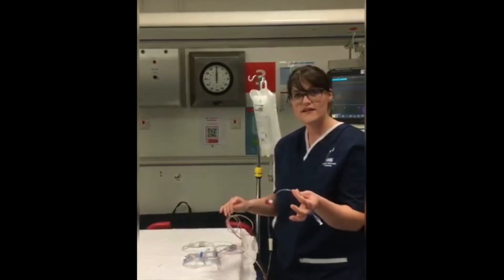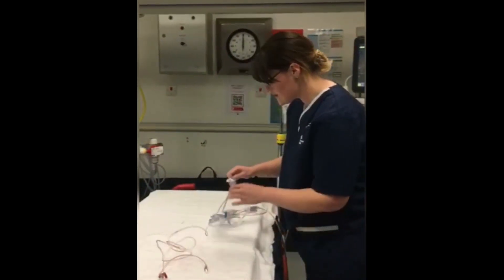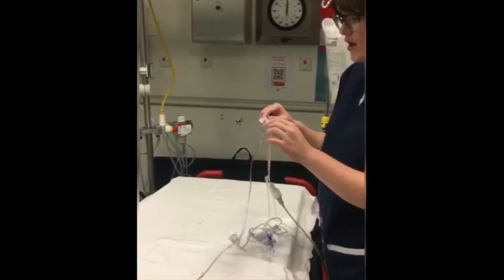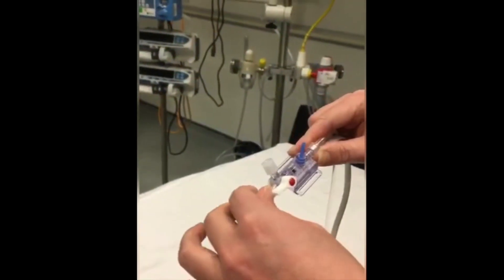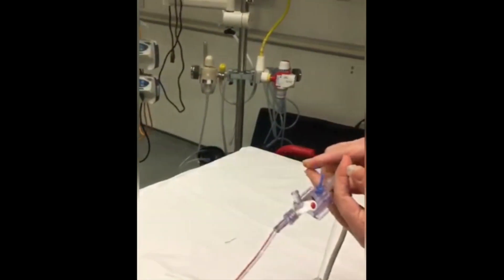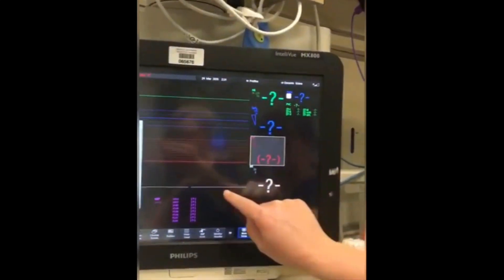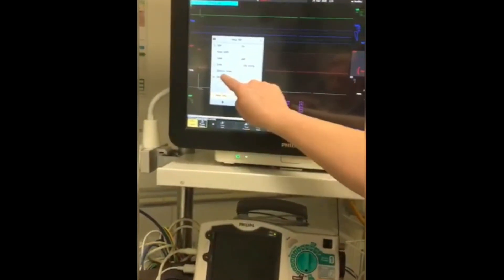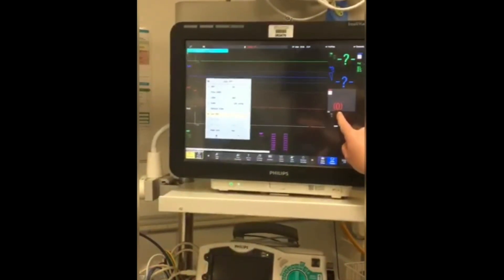Once the doctor has placed the line in, this line needs to be zeroed. Make sure it is all connected to the patient, then turn the lever off to the patient so it is open to air. On the monitor, press the question mark, go down to zero, and wait for the beep.